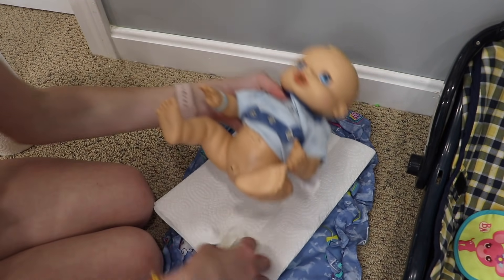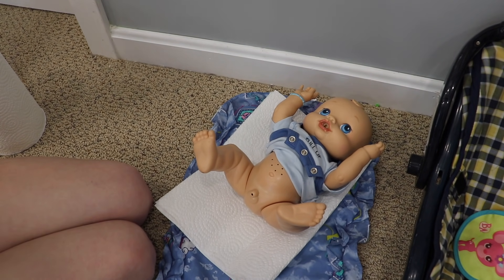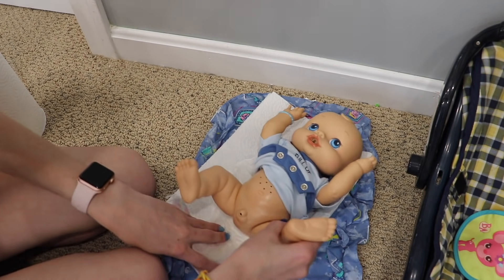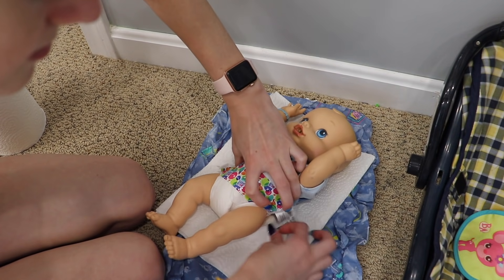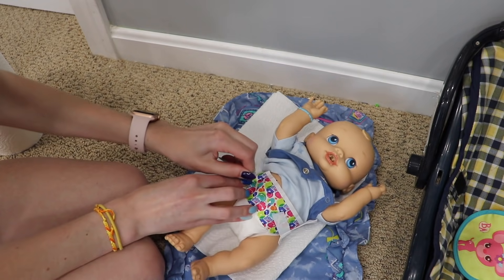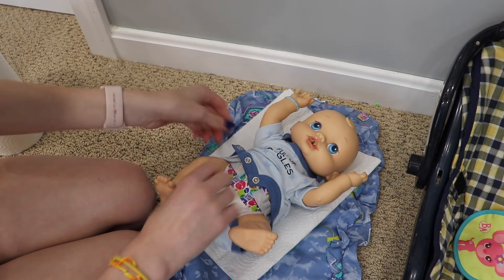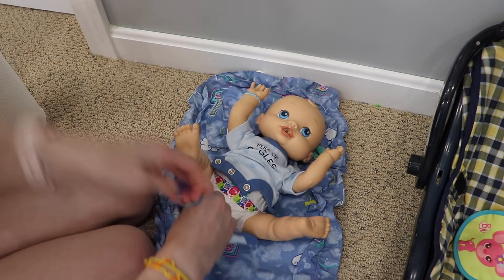Alright, now we're gonna put him back into a Baby Alive diaper — where is it? Right here, I brought this one for him. There we go! There you go, baby. He doesn't like getting his diaper changed, I guess. Let's put this back on — we can take this out from under you. Let's button up your onesie.